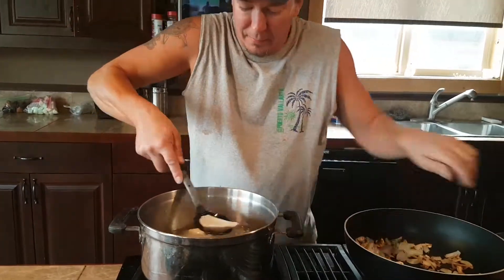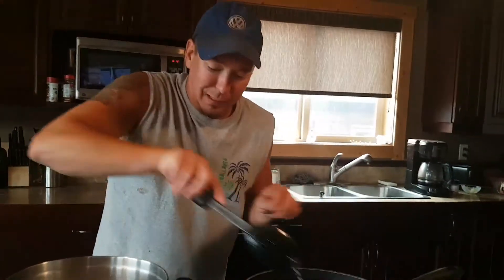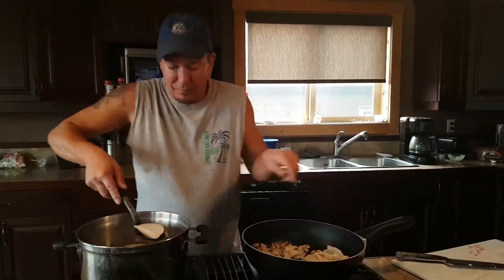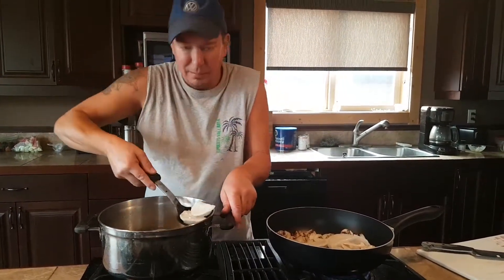While you're doing that, you know, we got those onions going. Throw your pierogies in. Get that ready. It's pretty much almost ready.